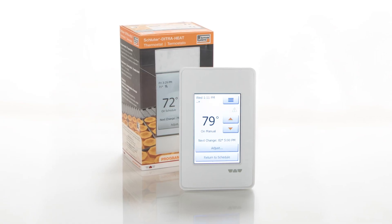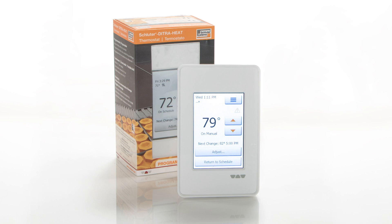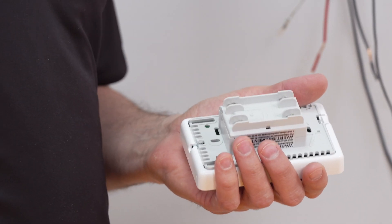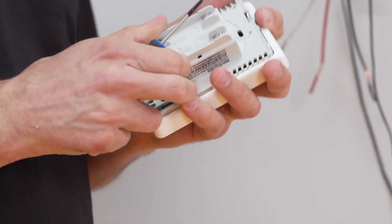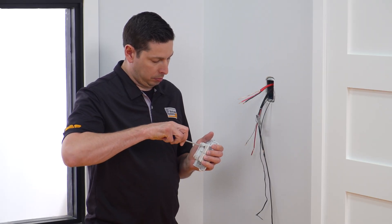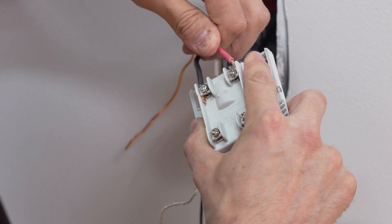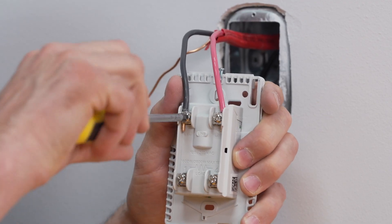Finally, the thermostat is installed and connections are made. This video demonstrates the installation of the DITRA-HEAT ERT thermostat. As a reminder, the power supply must be shut off and all electrical connections, including grounding the heating cable, must be made by a qualified person, according to the electrical and building codes effective in your region. Remove the back cover clip. Remove the faceplate from the thermostat power base by loosening the screw and tilting the thermostat upward. Loosen the screws until they stop. Refer to the back of the thermostat for proper wiring configuration. Insert the electrical line wires into the line terminals. Secure the wires by tightening the screws.